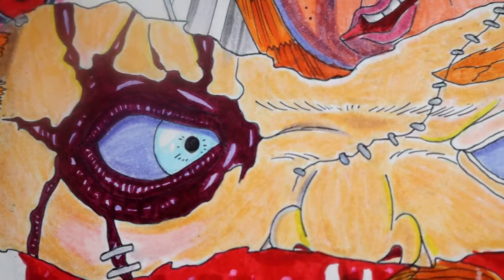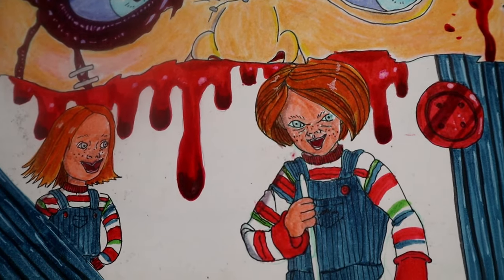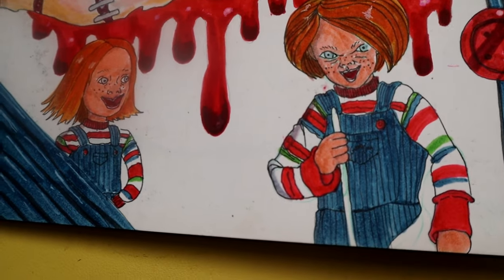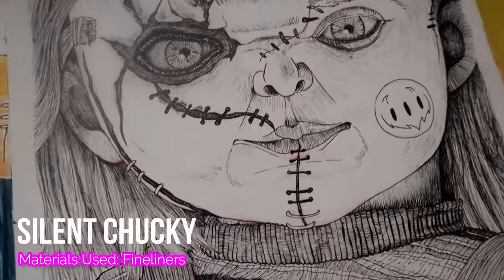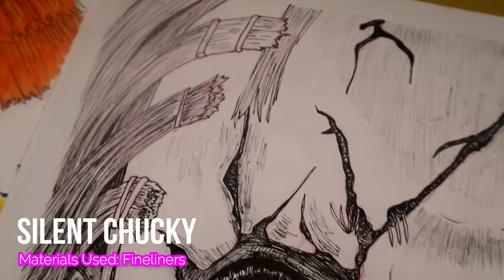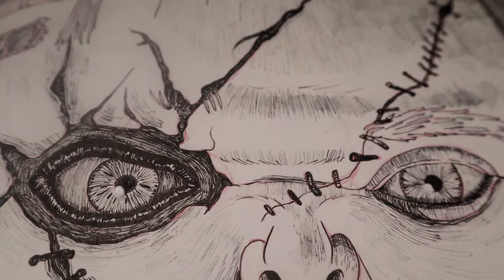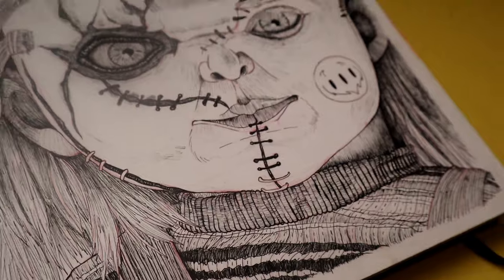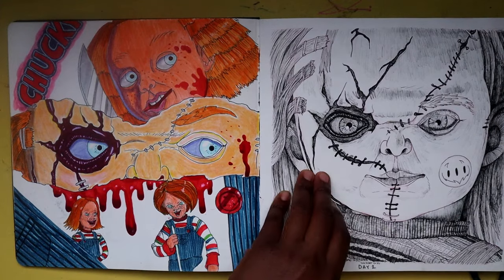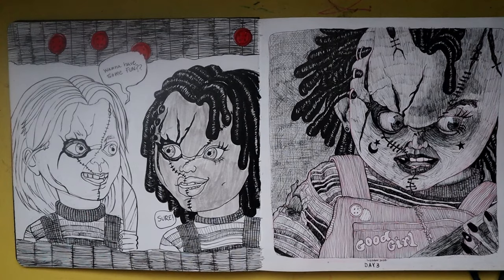Halloween is just one of my favorite times of year — scary movies, horror movies, just that whole vibe I love. Chucky is one of my favorite villains of all time, he is really really fun to draw, and if I could collab with the creators I would. And here we are with more Chucky.